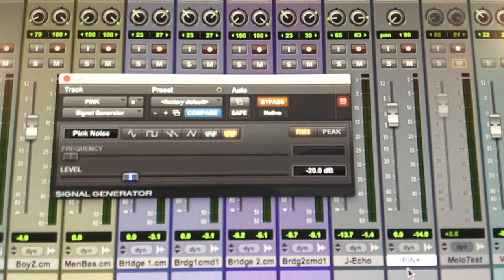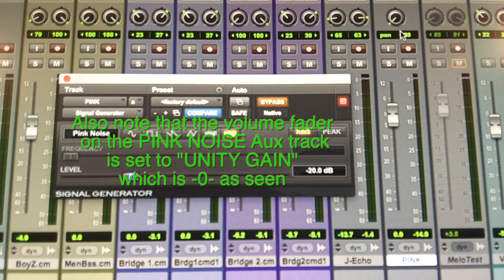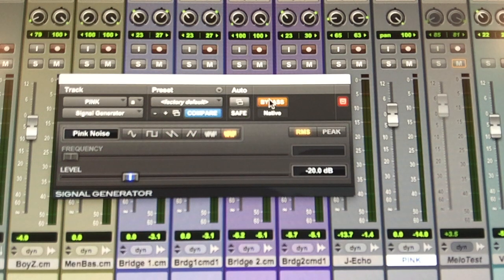Going to this auxiliary track called 'pink,' the panning is centered, meaning if I un-bypass the plug-in, the pink noise will come from both monitors. If I pan all the way to the right, only the right monitor gives the pink noise. Same for the left. So now, with it panned all the way to the left, let's start calibrating the left monitor first.